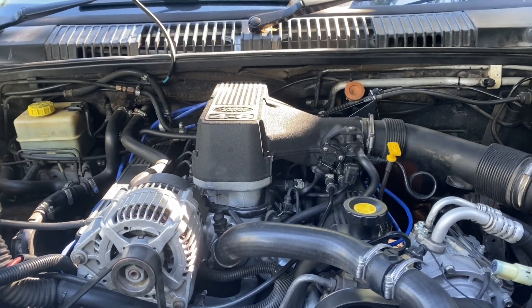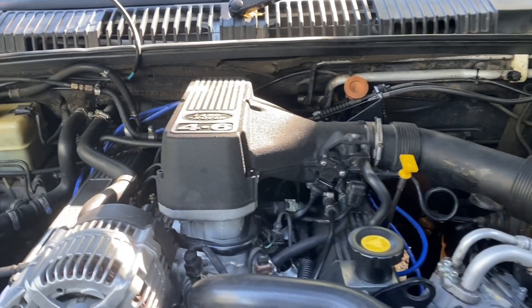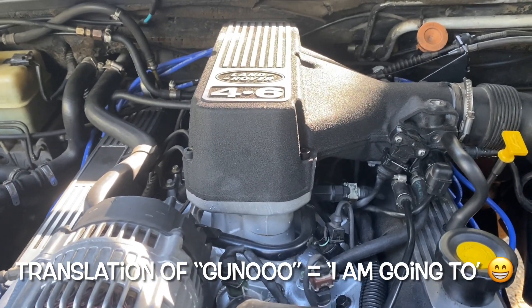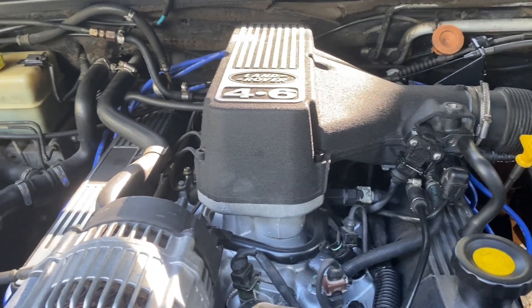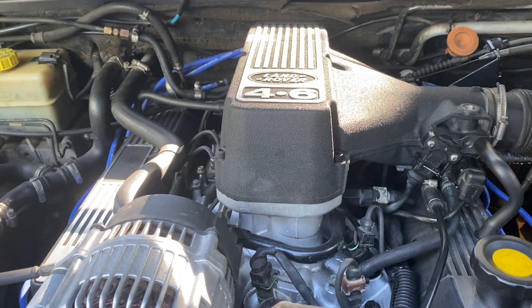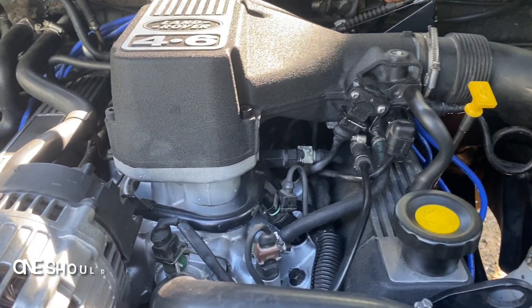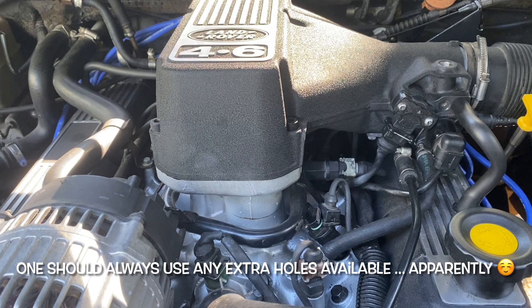Morning dudes and dudettes. I'm behind the camera — you don't need to see my ugly mug. I'm going to give this an upgrade. I'm swapping out the injectors from the old single-hole to an allegedly upgraded four-hole type Bosch — new reconditioned ones anyway.